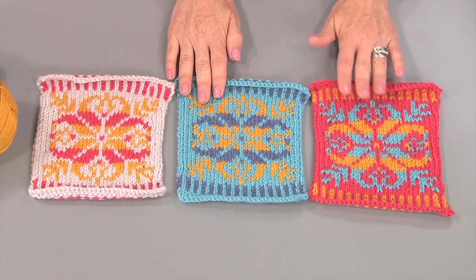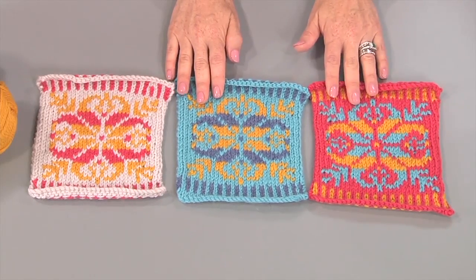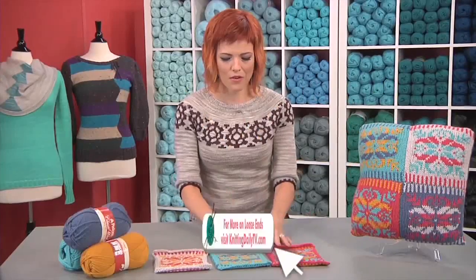And then this one — I love coral and turquoise together. So this one gives you a really nice sort of funky pop color flare.